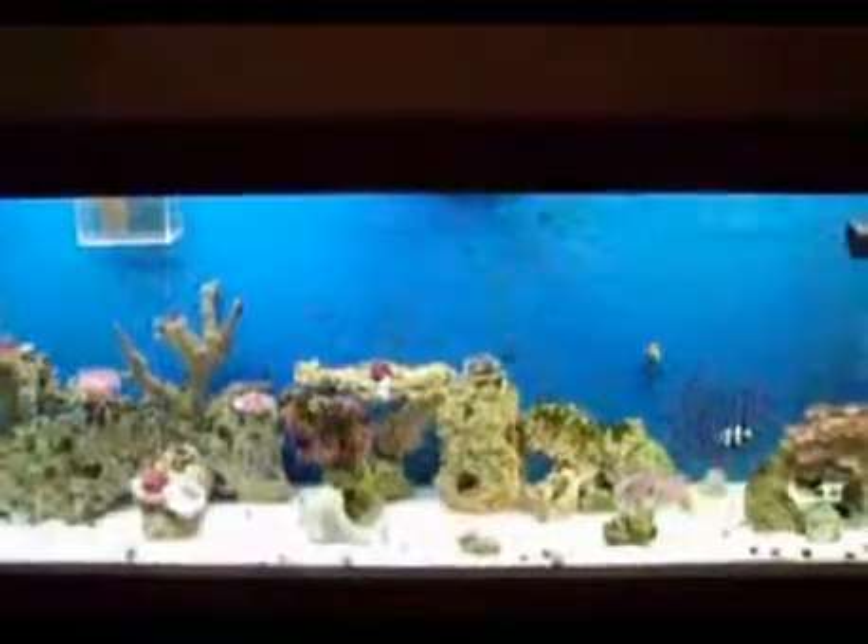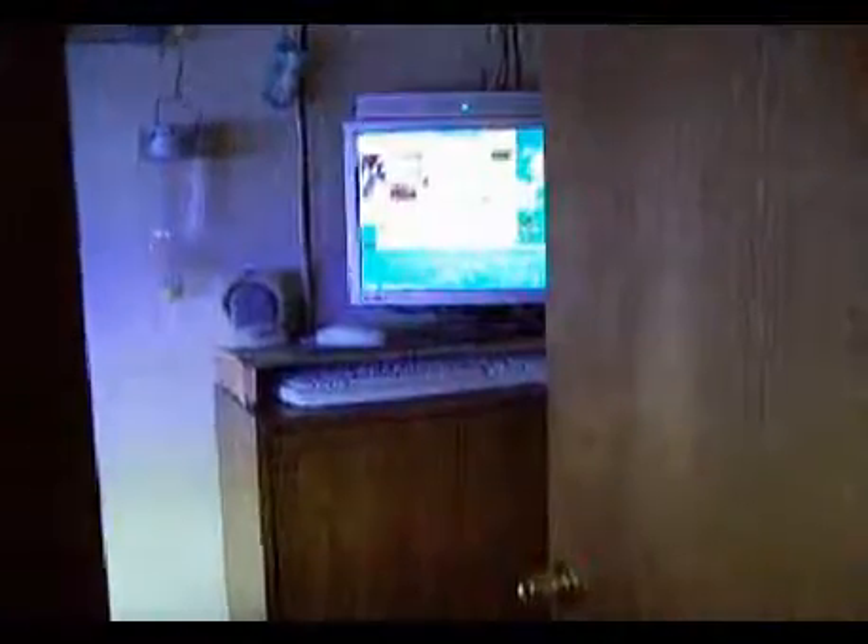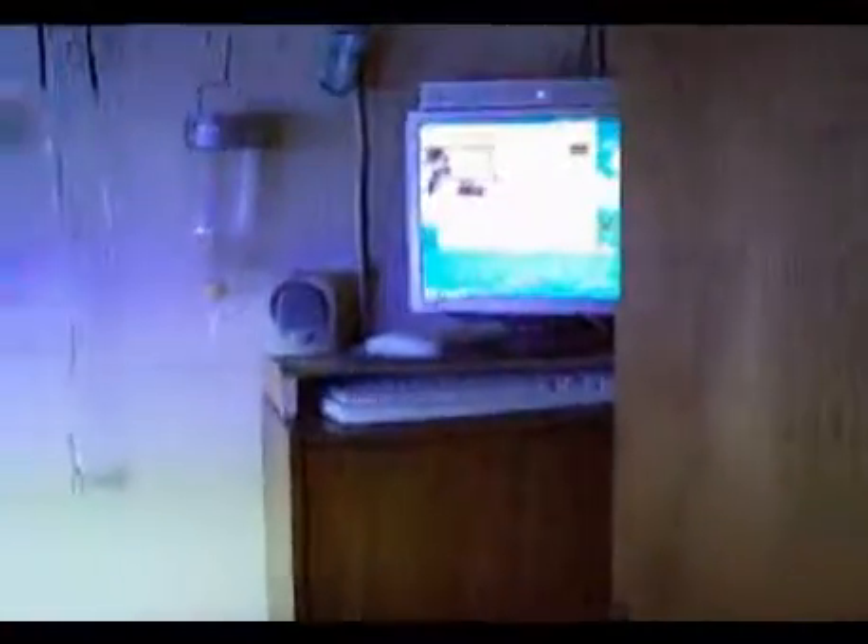Into the fish room. This is the computer setup I use for having a live video feed of my fish tank. This is a Brine Shrimp Hatchery.